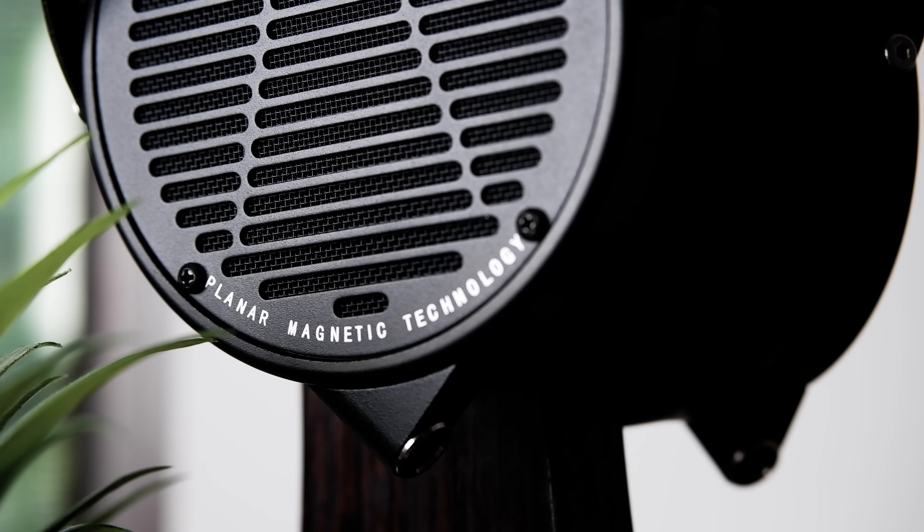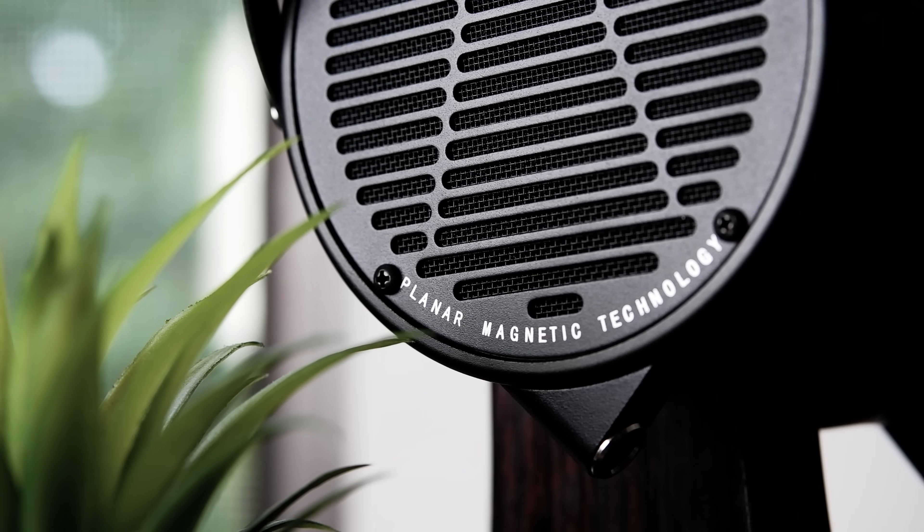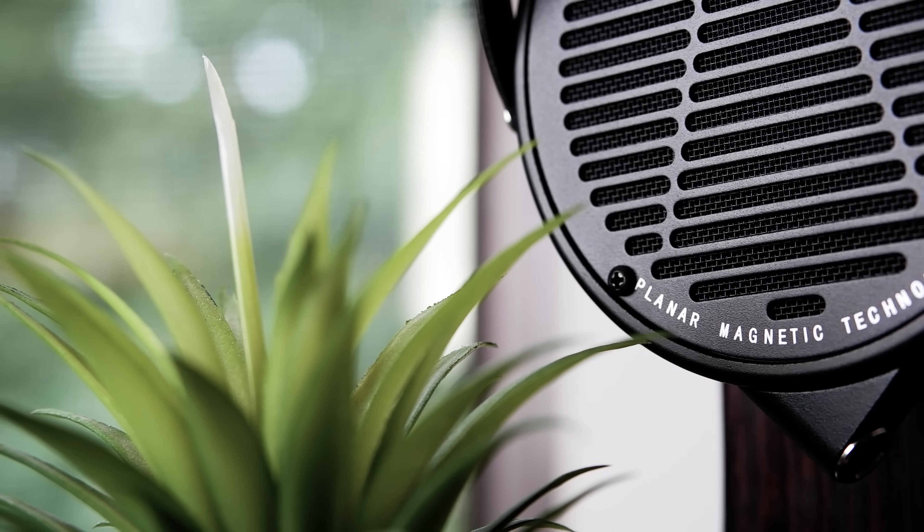Now let's talk about sound. For its driver setup, the LCD-X is still using the same ultra-thin Uniforce diaphragm as well as the usual 106mm planar magnetic transducer. One thing that did change, however, is that while it's still using Audeze's Fazor technology, it seems as though they've updated the physical arrangement of the Fazor waveguides on the driver. Just like the pre-update version I heard not too long ago, the LCD-X immediately enamored me with its technical capabilities — it's snappy, controlled, resolving, and even punchy. What really impressed me this time around was that its tonality was good. In fact, it was great.